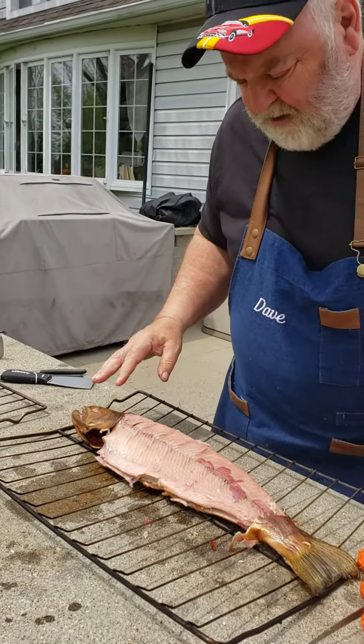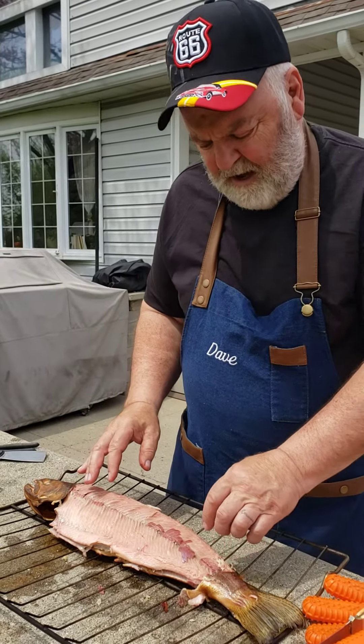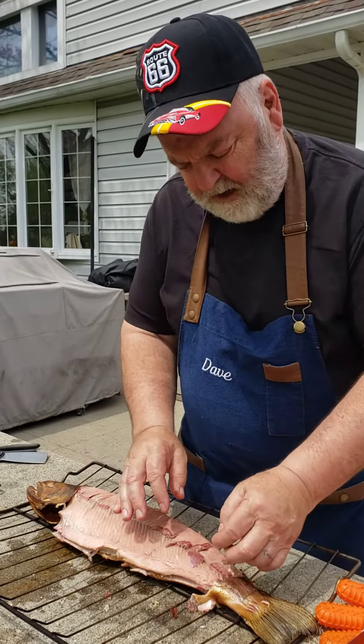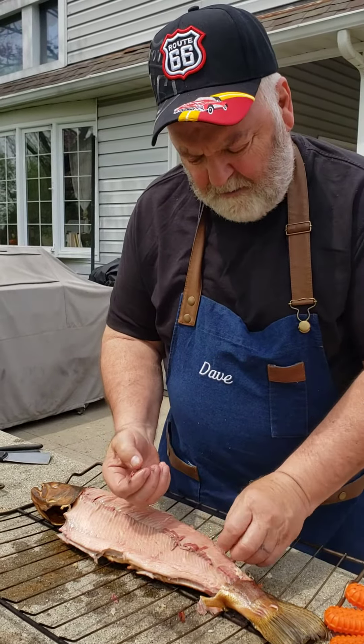So we've got a nice looking fish here. I'm going to rub some oil on this and sprinkle some spices. This is the dark meat — it really isn't that good, so if you want you can kind of take it out. Then I'm going to melt some butter; in about a half hour I'm going to butter these up.